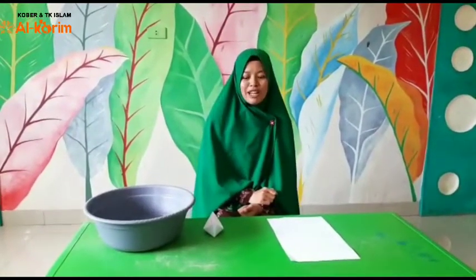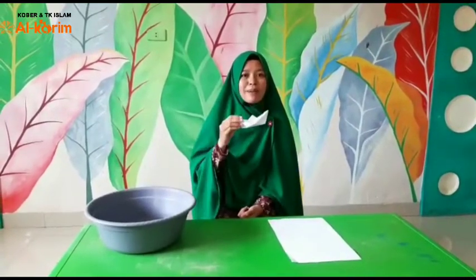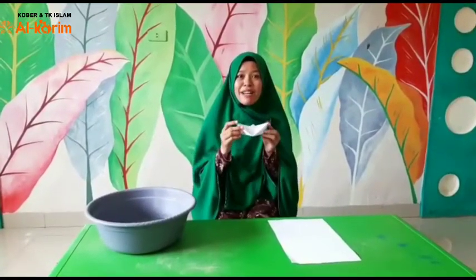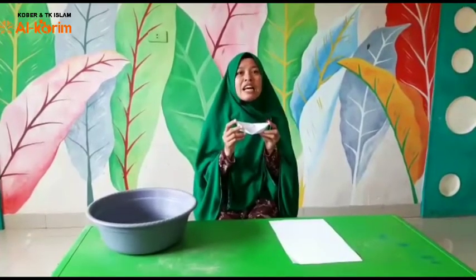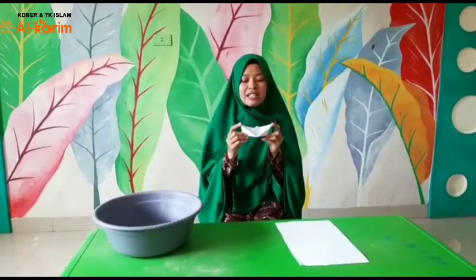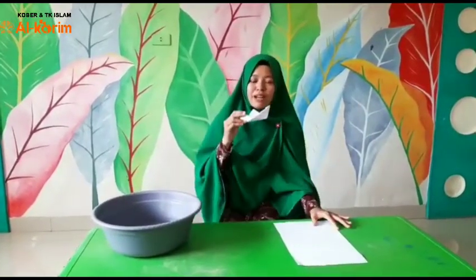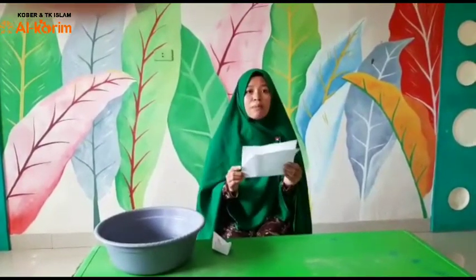Nah, tadi kita sudah icebreaking, pastinya sudah semangat ya. Kita masuk acara inti kita, yaitu membuat perahu seperti ini. Ada yang pernah buat? Kalau belum pernah, nanti kita buat bareng-bareng ya sayang. Sekarang kita siapkan dulu bahan-bahannya. Untuk membuat perahu ini kita menggunakan kertas. Kertasnya boleh kertas bekas atau koran juga boleh.